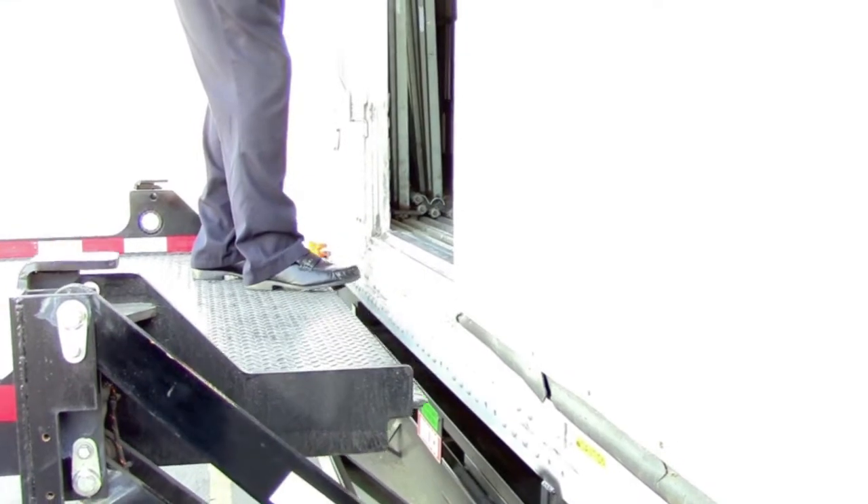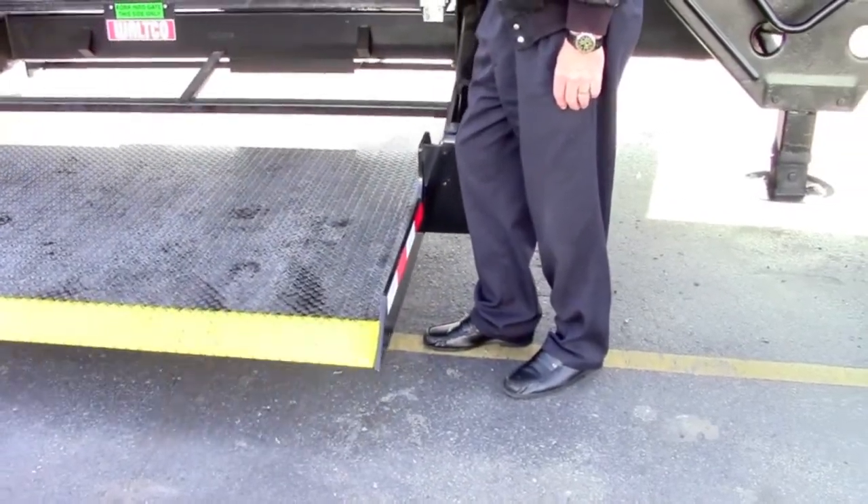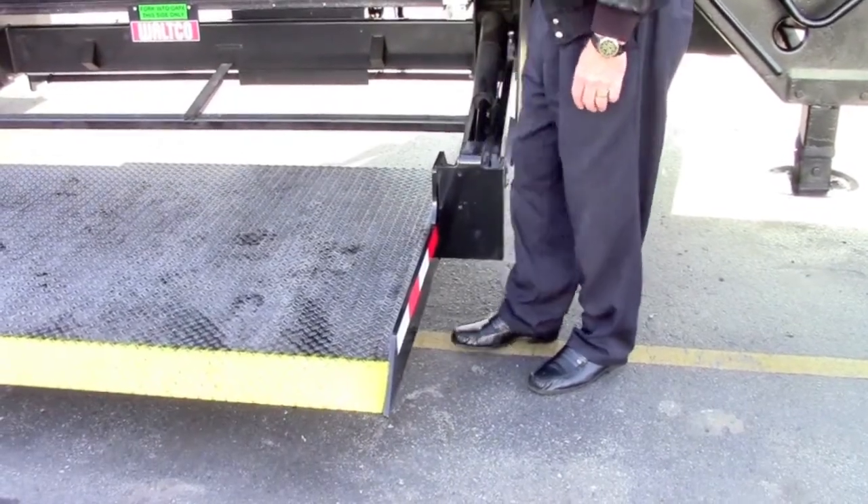Please be sure to keep your hands and feet clear of pinch points when operating the liftgate. Stay clear of the operating zone of the platform at all times.